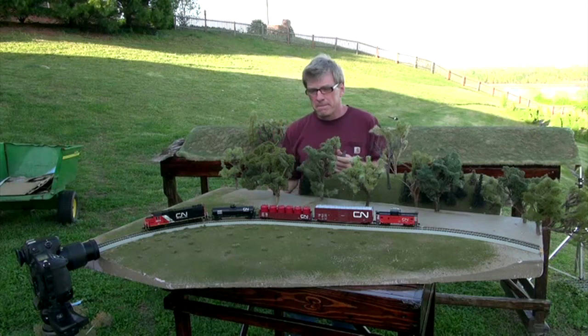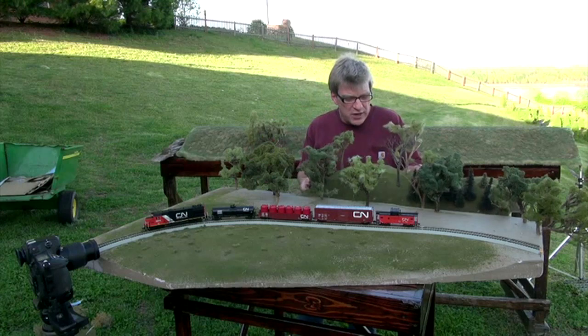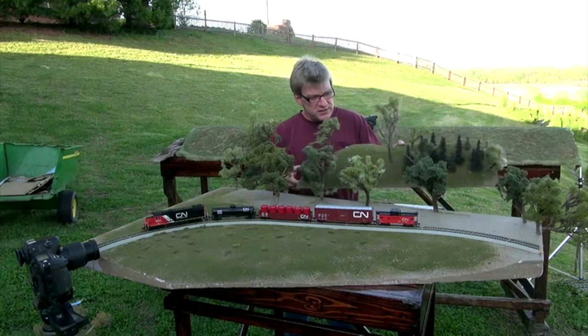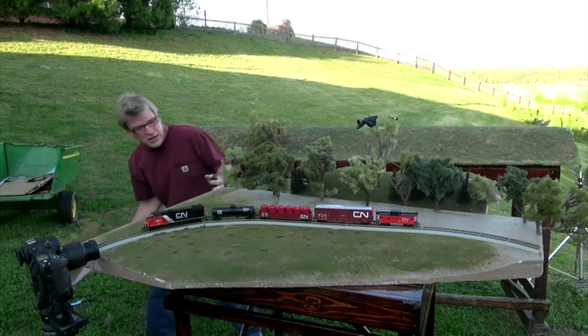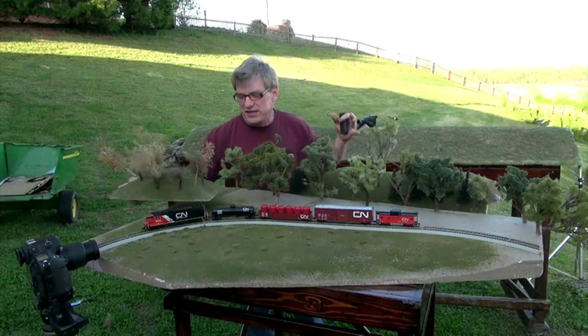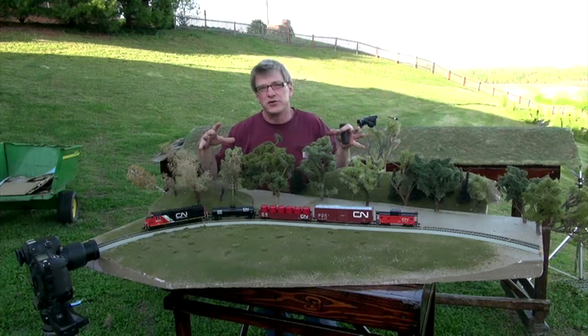I want to tell you a story about this diorama. It's designed where I can shoot various types of scenery — trees, pine trees, snow scenes, even desert scenes — and just change the diorama to fit the need for the photo shoot. One day recently, Athearn called and Chris Palomero asked me to shoot this diorama, except he wanted it shot from left to right, with the train engines on one side and the caboose on the other.